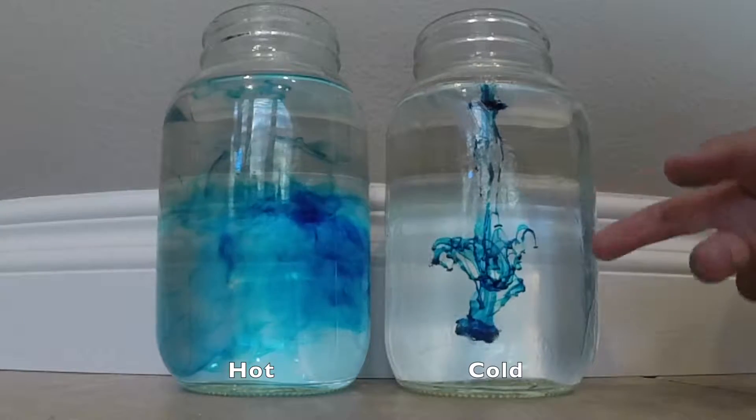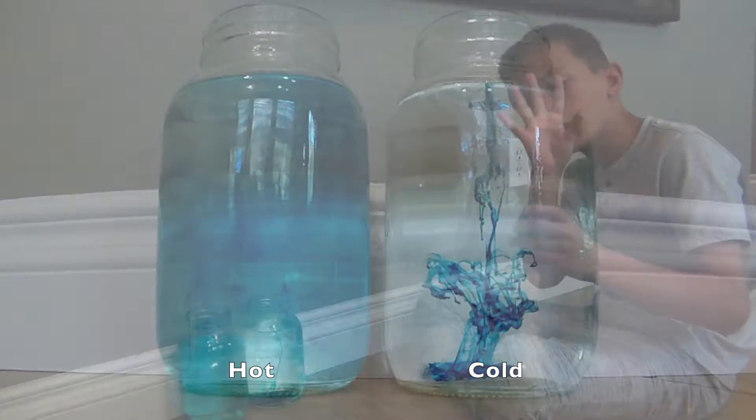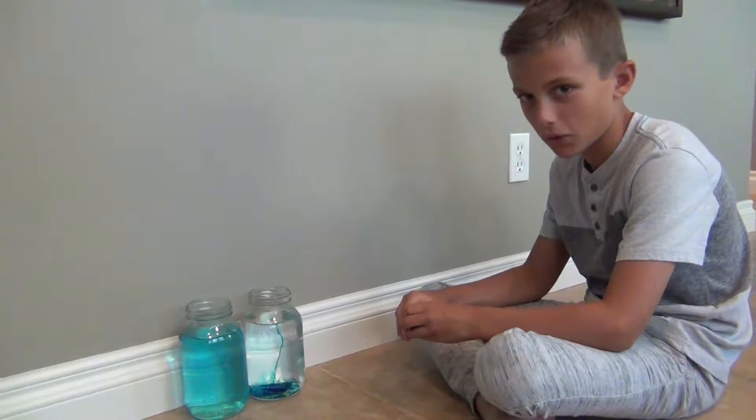And the cold one doesn't really do anything because the molecules are just going slow. So it's just like sloppy — just going. So yeah, that's what's going on right now.